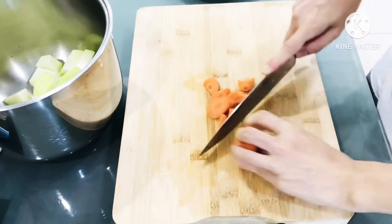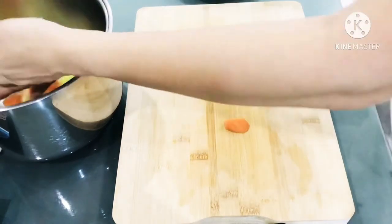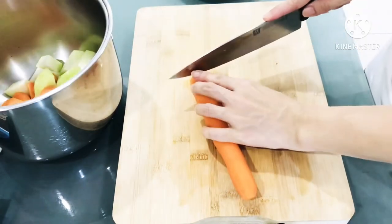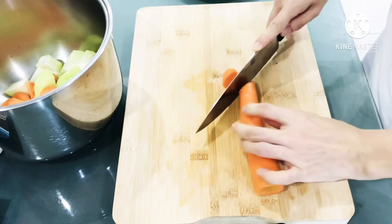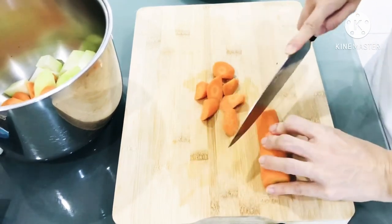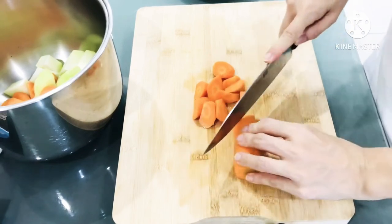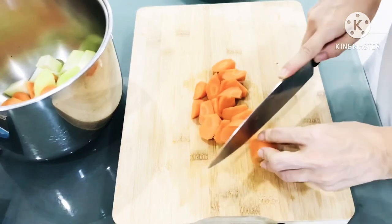This water guard promotes metabolism and prevents sugar from converting into fat. Water guard neutralizes our stomach, clears stomach and internal heat, reducing appetite and eating less, which helps to lose weight.